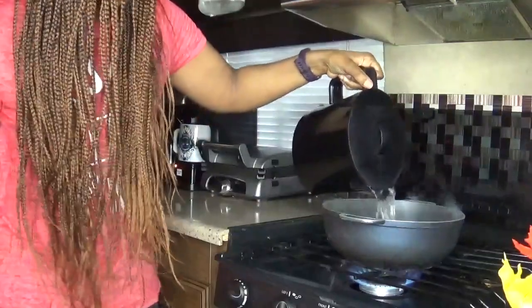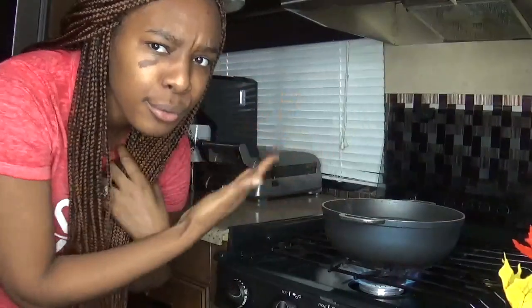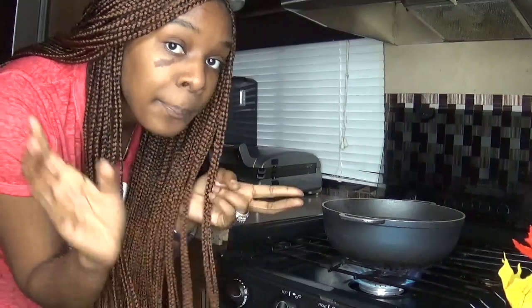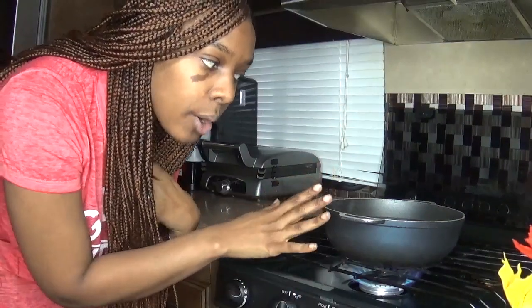I'm going to pour the water into the pot. If you have a stove you can skip the kettle step to pre-boil your water. But if you're impatient and want the water to start boiling faster in the pot, pre-boil it — that cuts the moisture level down and you don't have to waste as much gas or electricity waiting for the water to start boiling.